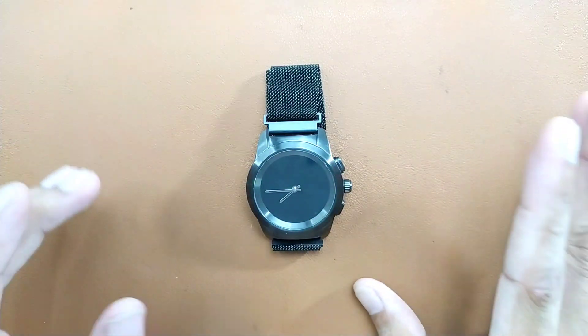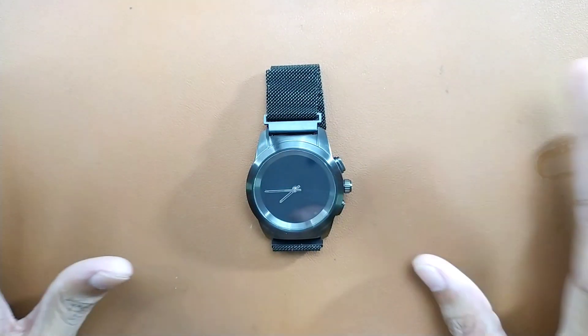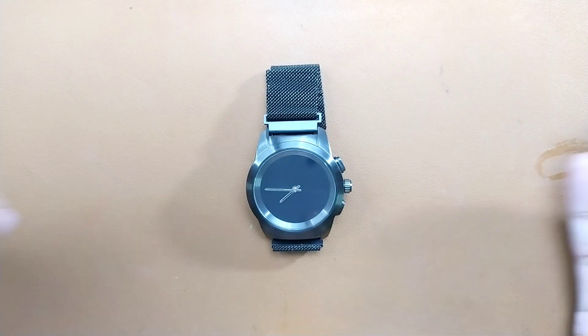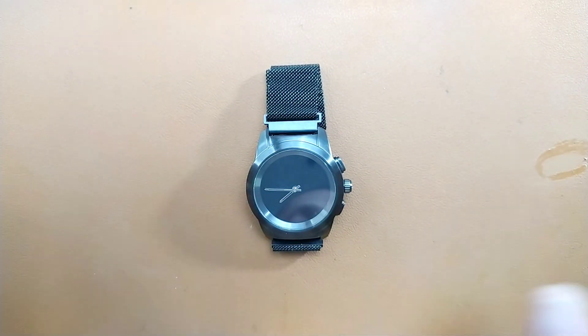This is a unique smart watch — or band, whatever you want to call it. I'm not calling it a smart watch because it's not really that smart. It is not running on Android, Wear OS, or anything like that. It's just a smart band type of device which has a smart watch-like face and everything.